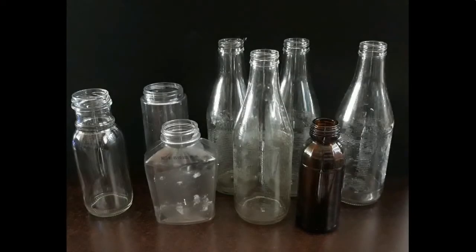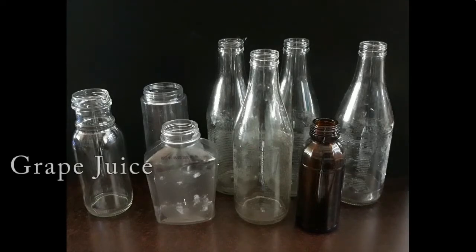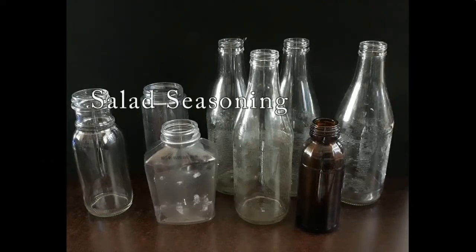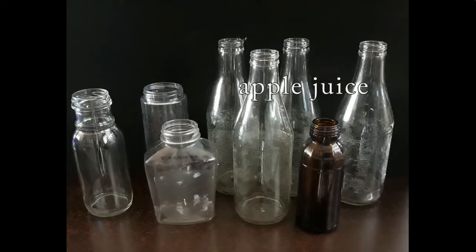Hi everyone and welcome back to another awesome episode of Historical Recreations, where I have a collection of de-labeled bottles and we're going to transform these into the most awesome potion bottles for your Halloween display.